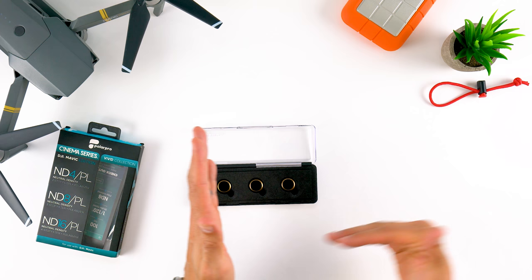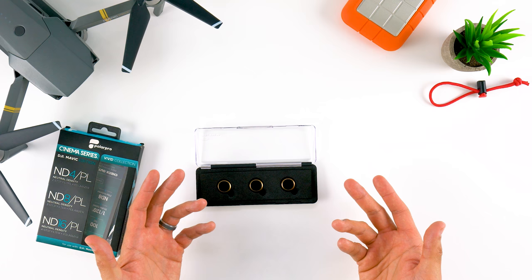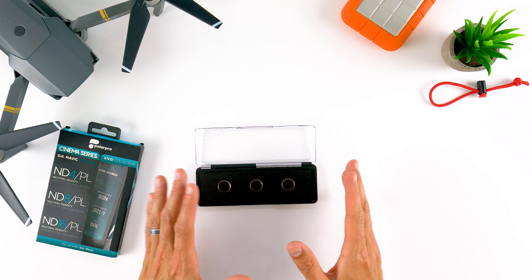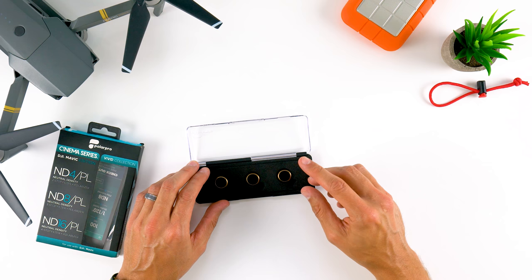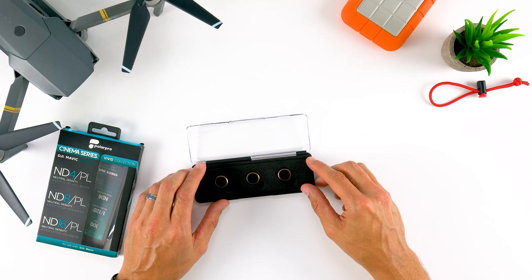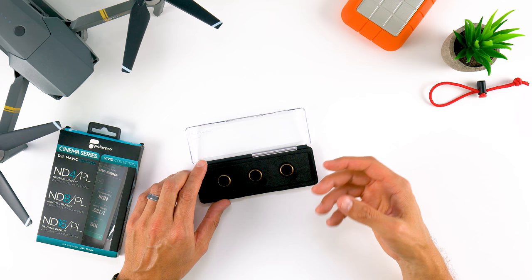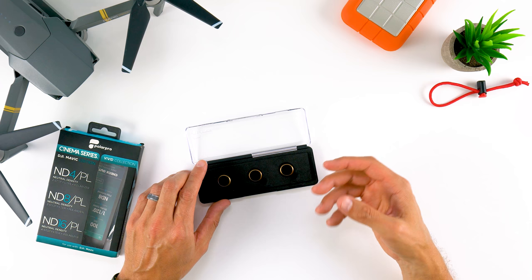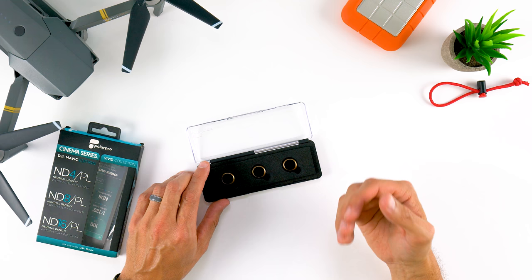With polarizers, you really need the sun at a 90-degree angle. I was always curious how they'd work on drones because drones are constantly spinning in the air — you might have to be more strategic with your flight path, always keeping the sun at 90 degrees. What we're looking for with polarizers is to manage glare and reflections, deepen the blue in sky and water, and make vibrant colors even more vibrant — especially blues in water and sky, and the green in trees and foliage.